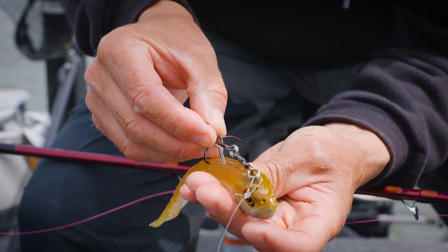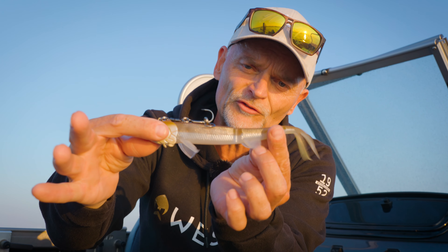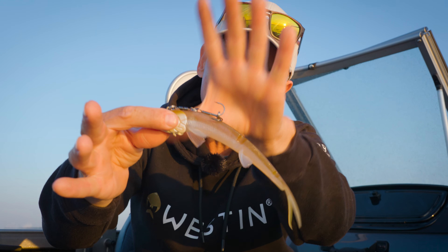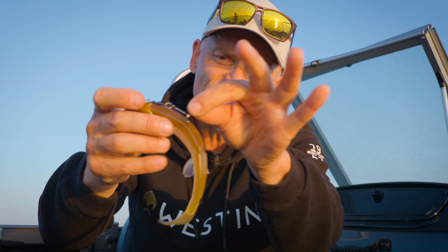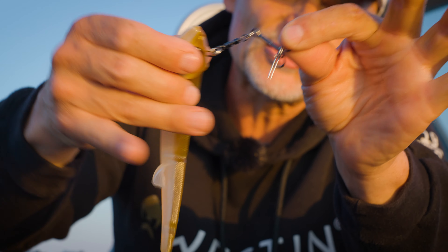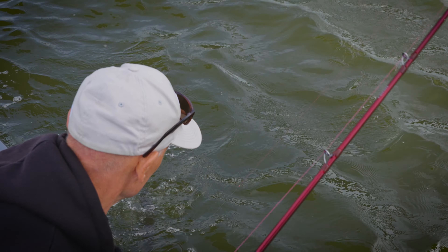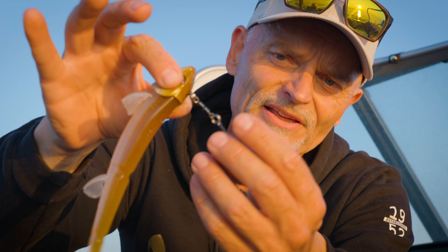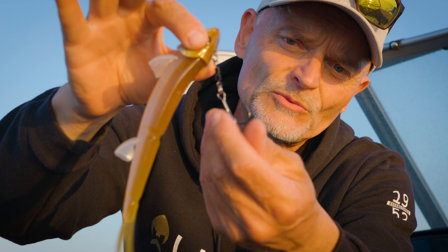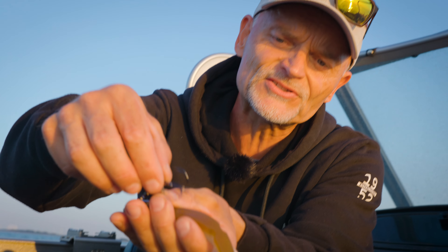We have made a very clever click system here which is fixed on the back of your soft bait. Once you hook the fish and the fish is being played, the bait comes off so you can play the fish safely. Even with a very aggressive jumping pike you will have no problems, and the bait will not be destroyed after you land the fish.